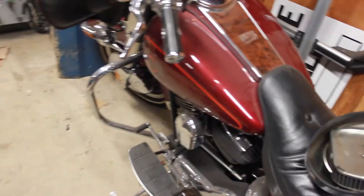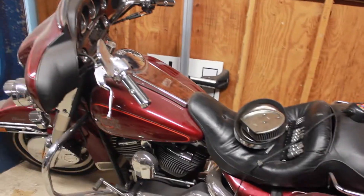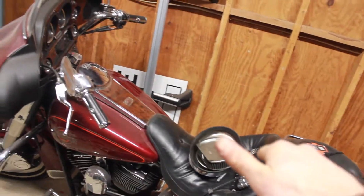Not going to be doing too much to this, just the bare-bones tune-up. So spark plugs, oil change, the windshield, and clean the air filter.